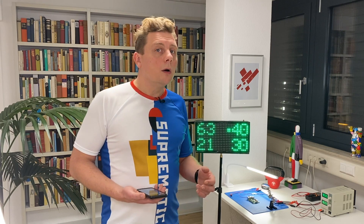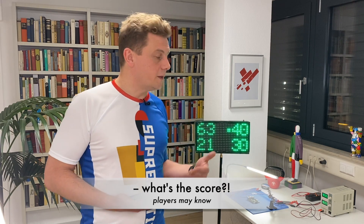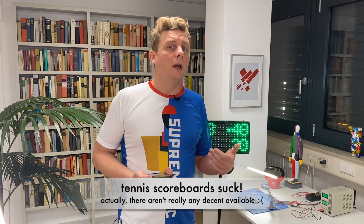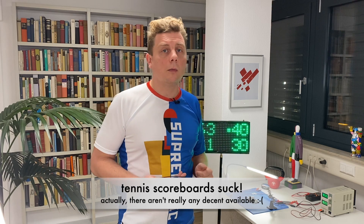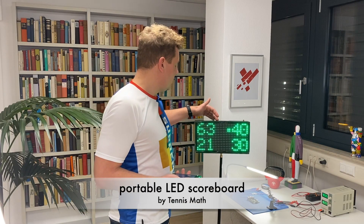We all know ridiculous situations where spectators and even worse players do not know what the current score in the game is. Spectators are constantly asking each other 'hey what's the score' or 'is it true what we are seeing on the scoreboard?' — we think it's ridiculous and we have a solution for this.